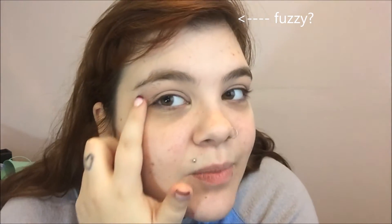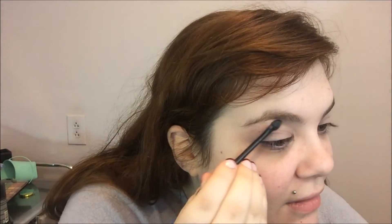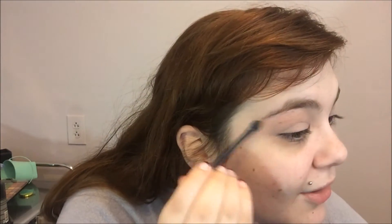I'm sure I'm supposed to use like a Q-tip or something but I'm not going to, so I'm just gonna stick this in there and get some on it. I usually tweeze this bit — I've let my brows grow in a little bit just so we can see how this works. So I'm just painting it on.